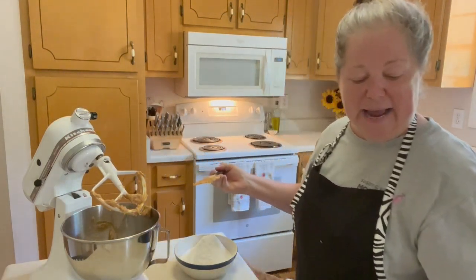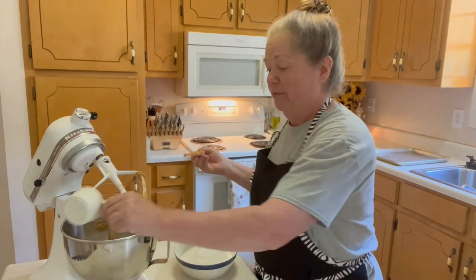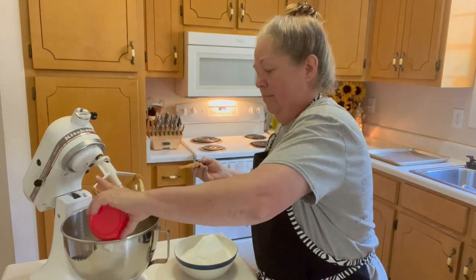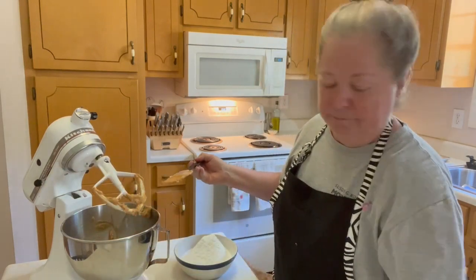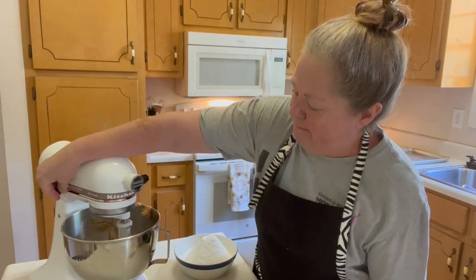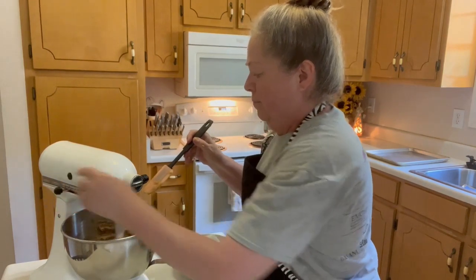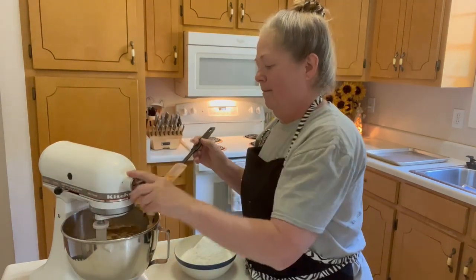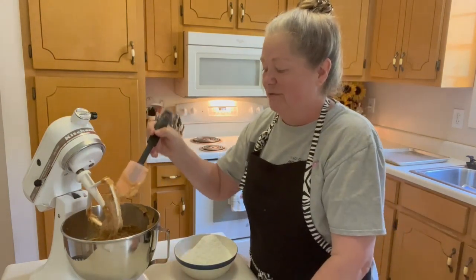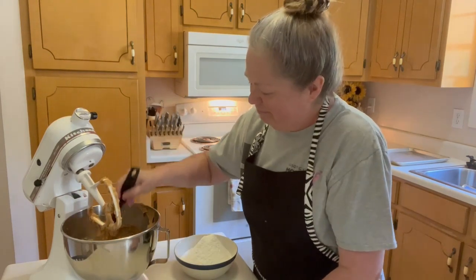Then we're going to add one and a half cups of packed brown sugar, then one half cup of white sugar. We're going to mix that together. This is coming together so nicely — peanut butter smells so good, I just love it.